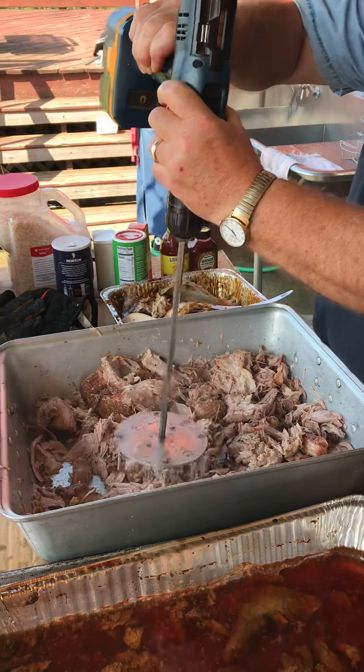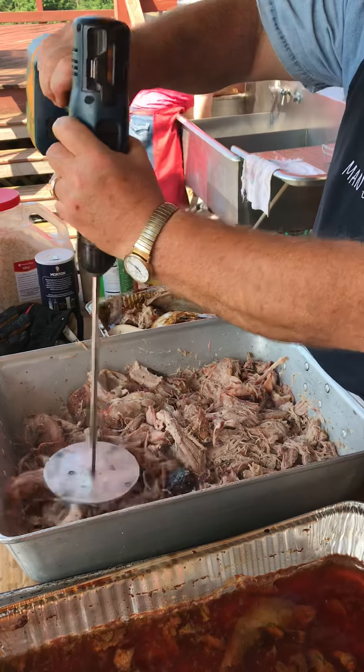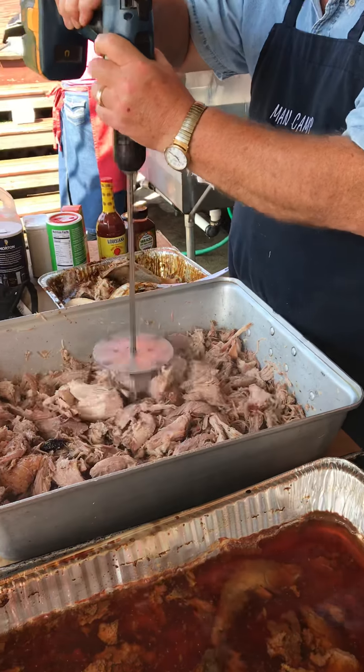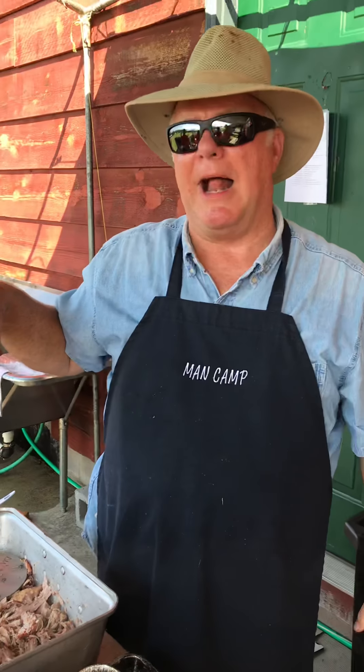Eat your heart out, all you women that have pulled pork for all these years. How long would that take you to do it by hand? Well, probably about 20 minutes if somebody was getting after it. Four women in fellowship, about an hour.